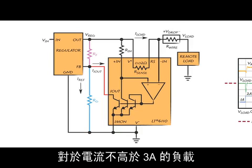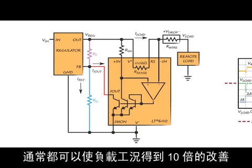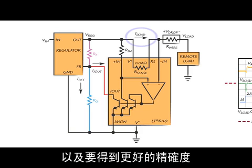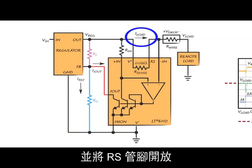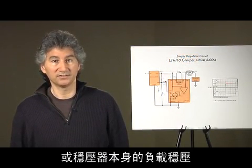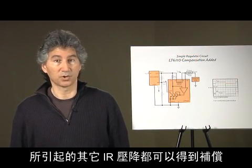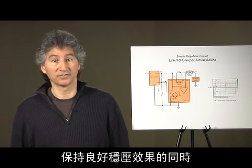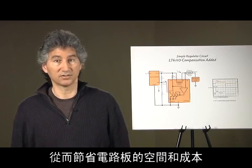A 10x improvement in load regulation can typically be expected when using the internal R sense for load currents up to 3 amps. For higher load currents and better accuracy, an external sensor resistor can be used by leaving the RS pin open. Additional IR drops due to printed circuit traces, connectors, or the load regulation of the regulator itself can also be compensated for, making possible the use of narrower traces and thinner wires while still maintaining good regulation at the load, saving board space and cost.